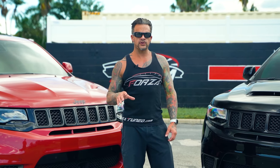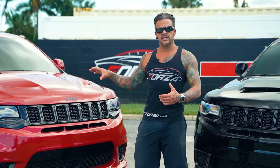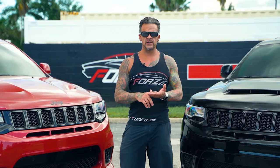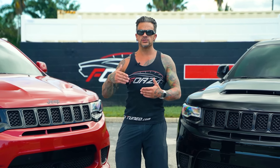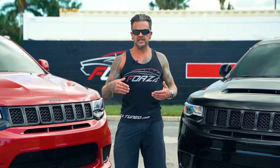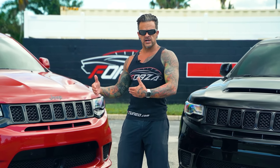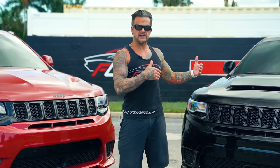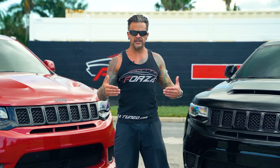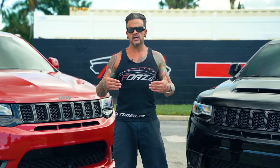We have another Trackhawk that hasn't been tuned yet — a standard Stage 4R — and we've already upgraded the heat exchanger in the front. On the stock Trackhawk I'm going to record intake air temperature, starting with the ambient air temperature and humidity. We'll do three consecutive runs from zero to a hundred and record the starting IATs, what they end at, and what the second run pulls back down to.